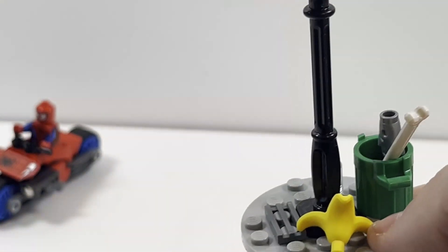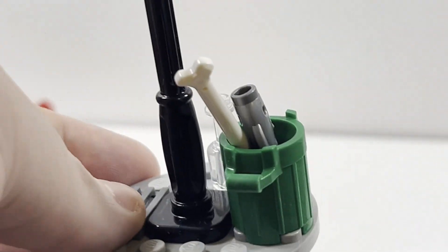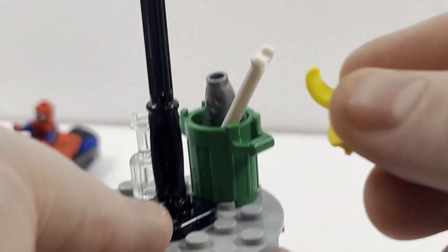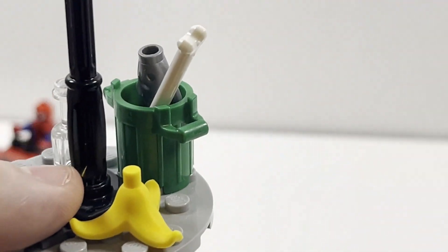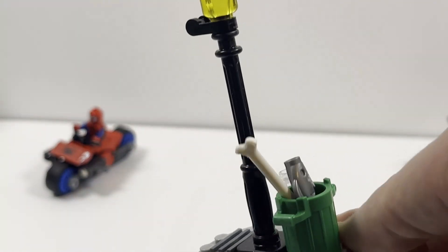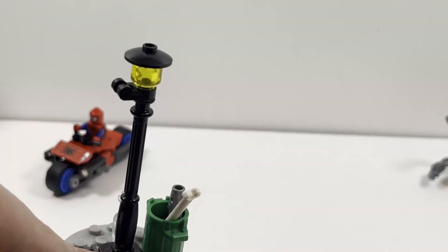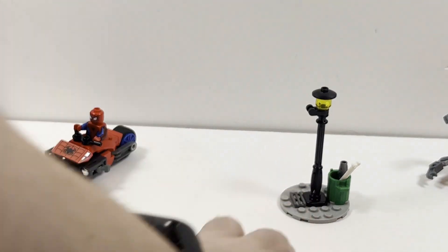Taking a look at the other little build included, you have this lamppost build which also has a trash can with a bone and a most likely rotten fish. You're also left with a banana peel — just pretend to have one of the characters slip on it, I guess. The lamppost itself is a pretty basic build, but it's fine. In the end this is a very random one-off build — it doesn't really add much to the set, but it gives Doc Ock something to stand on rather than just having him stand on nothing with only the jewels.